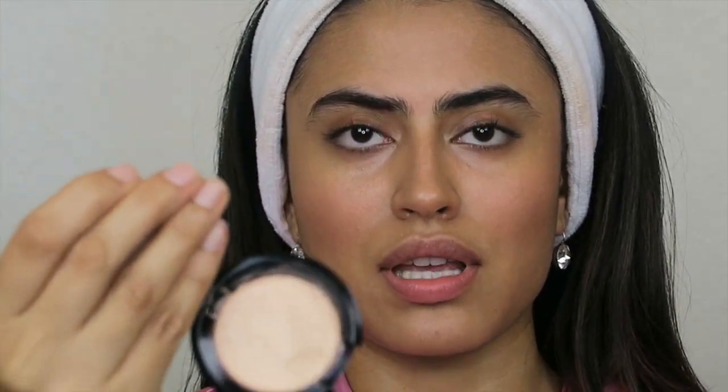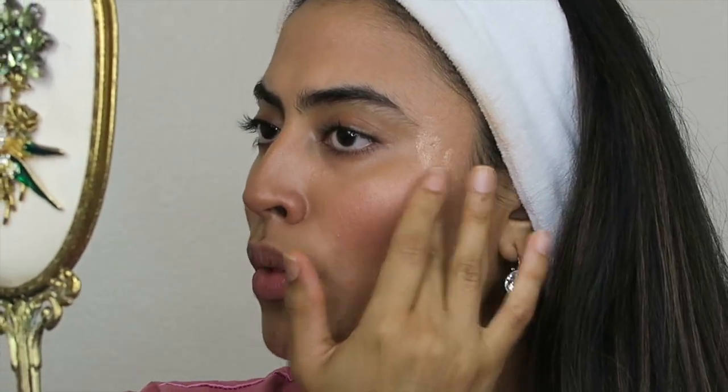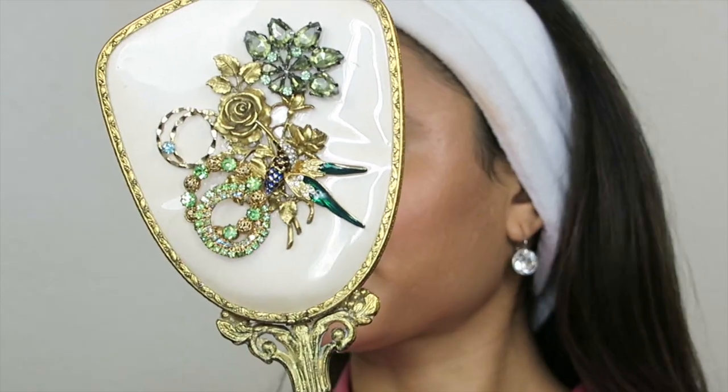The next step: I'm going to use the Ritual Defile in color Anthalion Rare Light Luminizer. I start from the end of my eyebrows and apply this on top of my cheekbones to get that nice glow. You can apply as much as you want. And there's that glow.